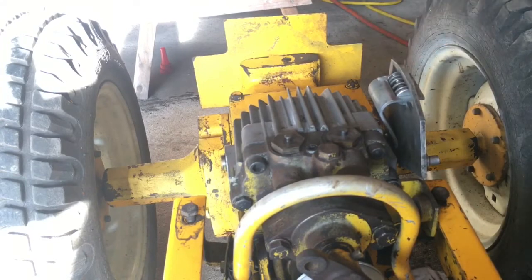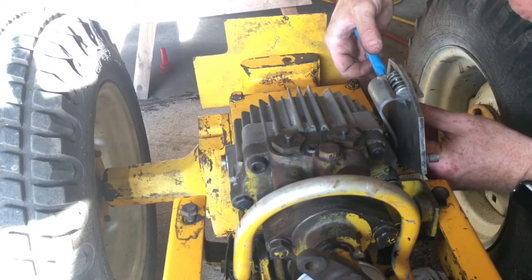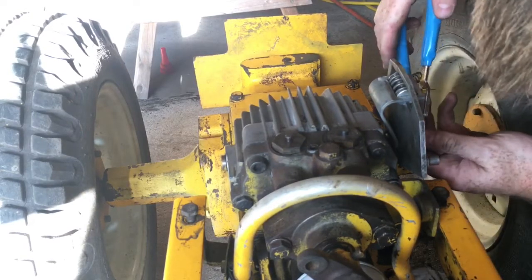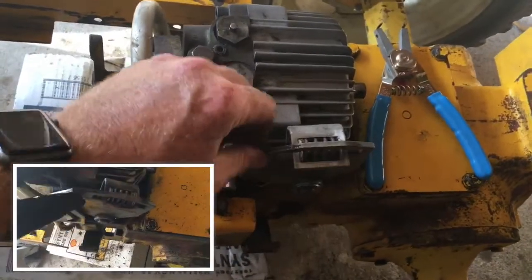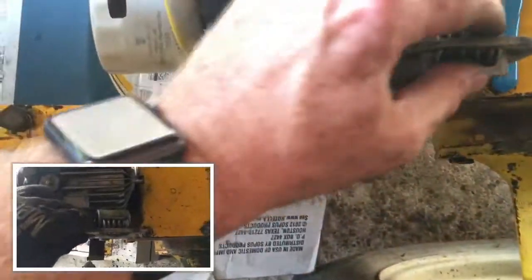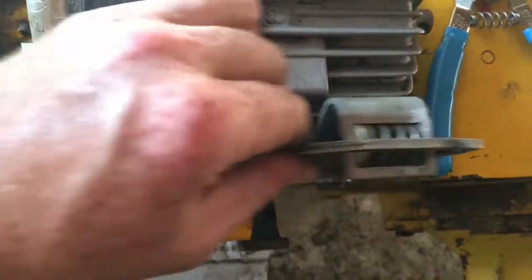I've still got quite a bit of slop, so I'll keep adding more. It's a heck of a lot better than it was, but I'll take that back off and add probably one or two more. That's one too many, so I'll pull one out — I think that'll do it. You can see now: what I had before versus what I have now, it barely moves, it's firmly in there, the button isn't moving around. That's night and day different than it was before.